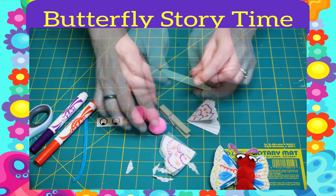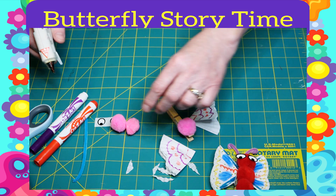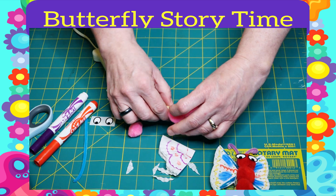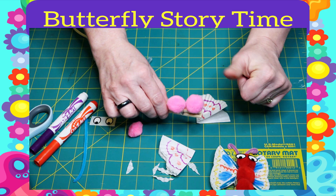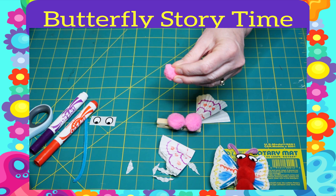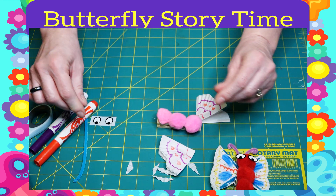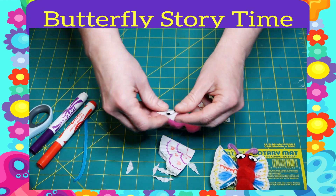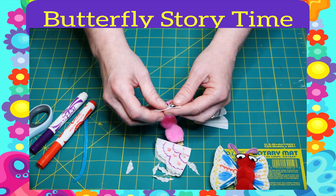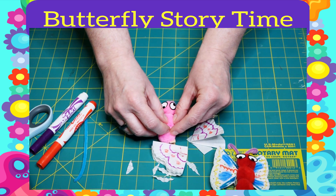The next thing you'll do is get your clothespin. Glue three pom-poms onto your clothespin — this will be your butterfly's body. We have some sticker eyes that you'll be able to put on your butterfly. I'm going to make them wacky — one up and one down. He's a wacky butterfly.